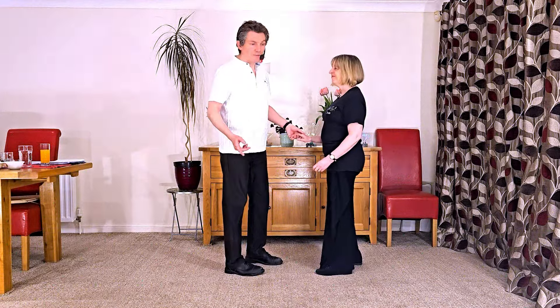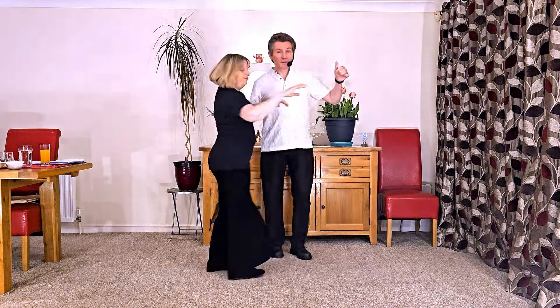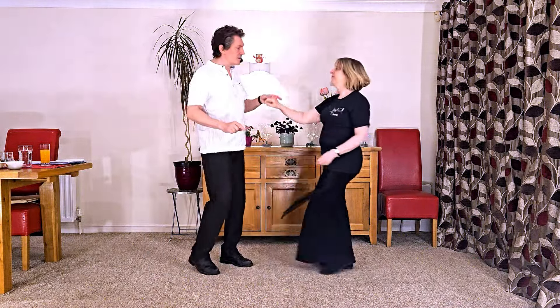It goes like this. It goes seven and eight, then one, two, three, four, five, six and seven.